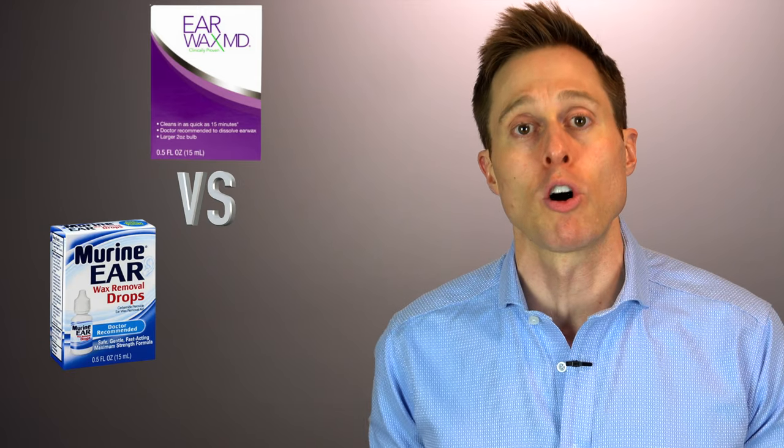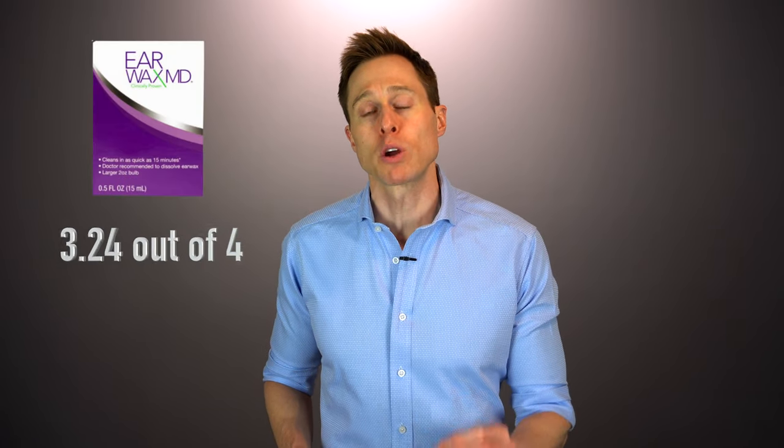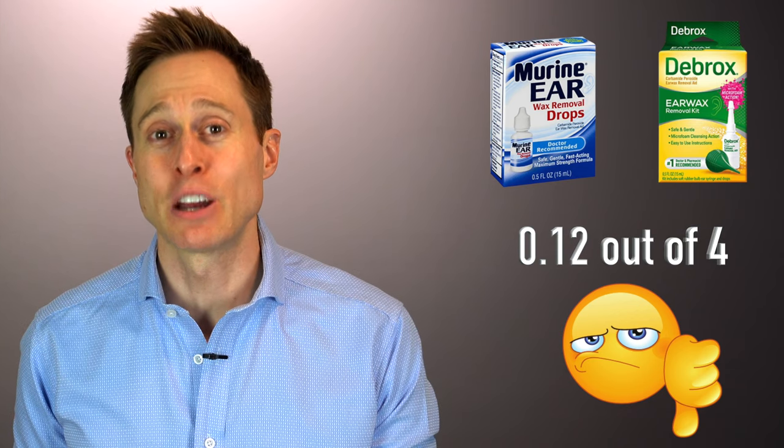In a clinical evaluation of Earwax MD on individuals with a moderate to severe earwax impaction, Earwax MD was able to clear the impaction in 86% of the test subjects with as little as one or two applications. In a different study, researchers evaluated the earwax dissolving effects of Earwax MD and two different 6.5% carbamide peroxide solutions called Murine Ear and Debrox. On a scale between zero and four — with zero being no disintegration and four being complete disintegration — Earwax MD scored a whopping 3.24 after 30 minutes. Any idea what the other two products scored? They scored a 0.12.